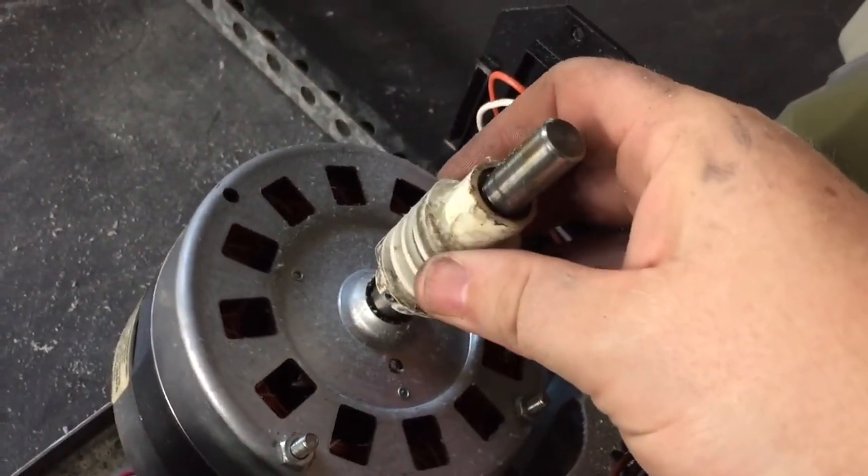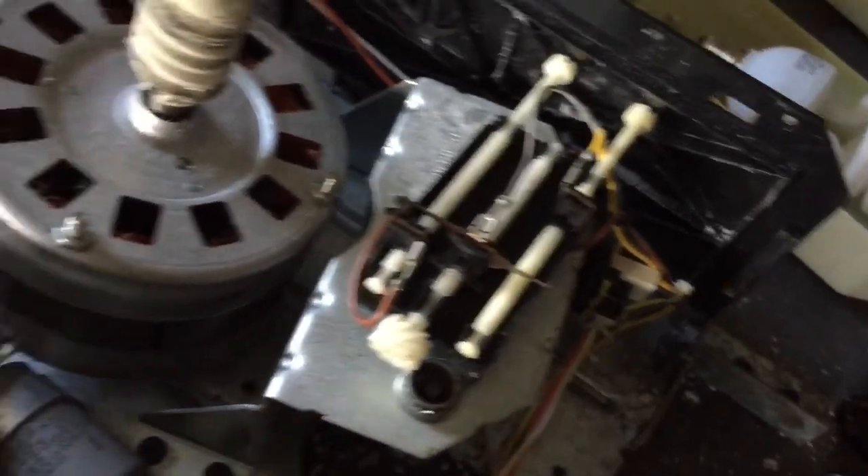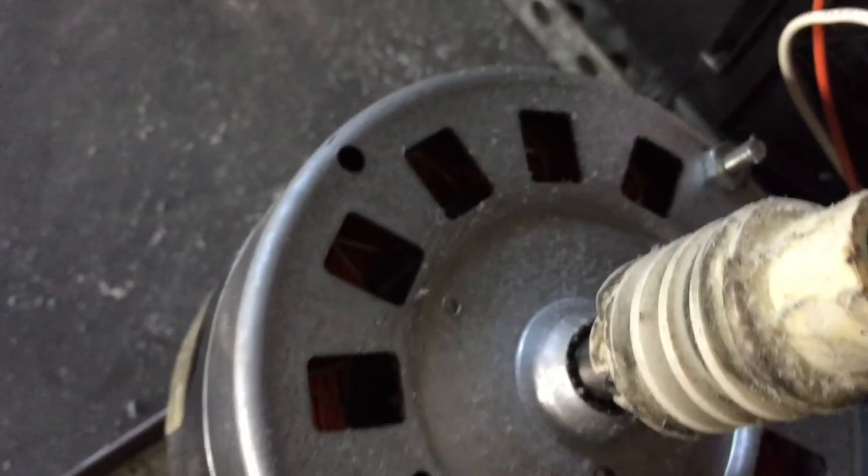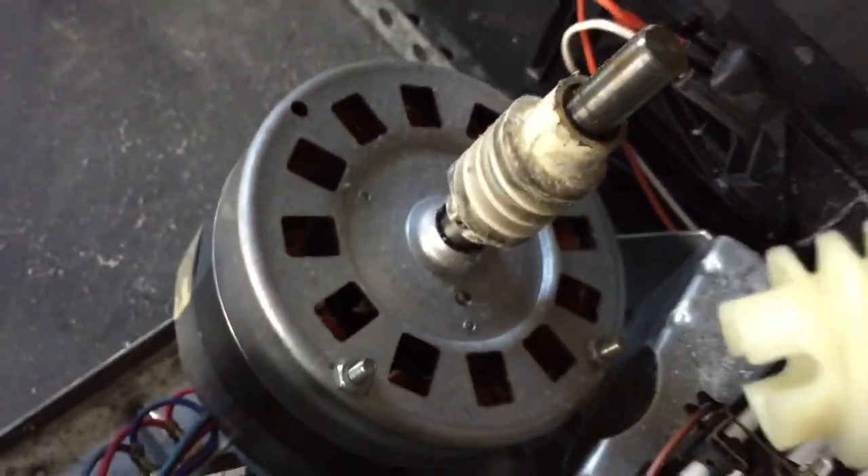This worm key here is just slotted — you can see on the other one. It definitely needs to be replaced, though. We'll just pull this one off and then pop the new one in.